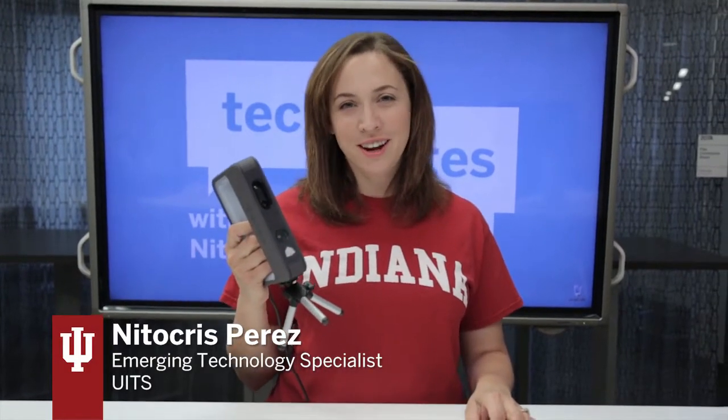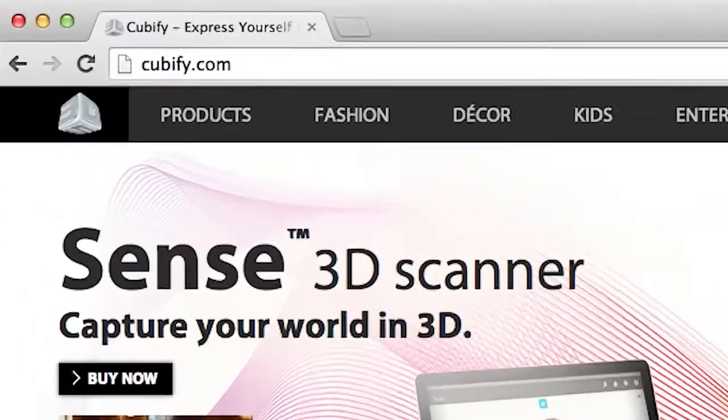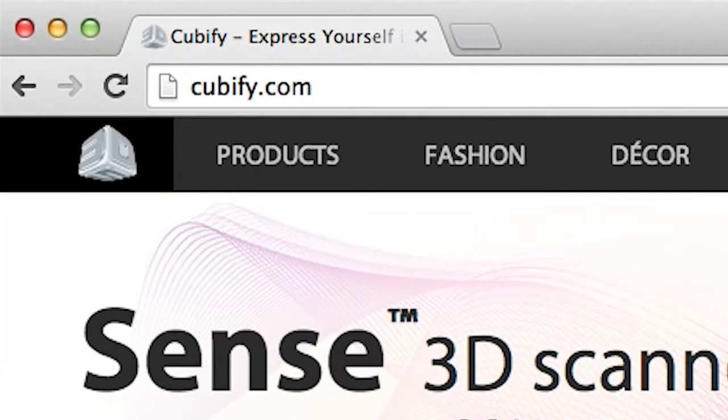Hi, I'm Nita Criss and this is a Tech Byte. Today I want to talk about the Sense 3D Handheld Scanner. It's a scanner that captures three-dimensional objects from 3D printmaker Cubify at cubify.com. Most handheld scanners will run about $30,000, so it's really great that this scanner only costs $399.